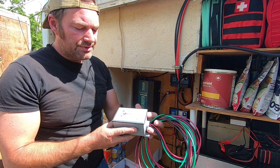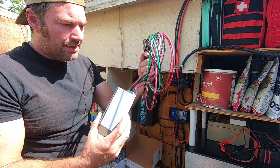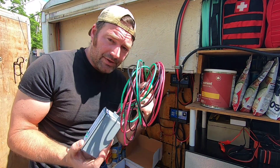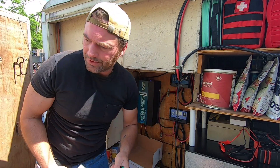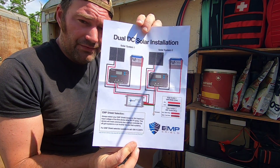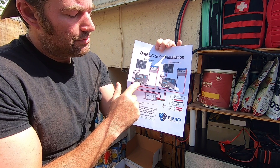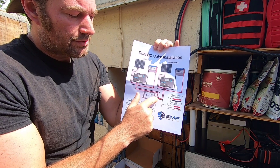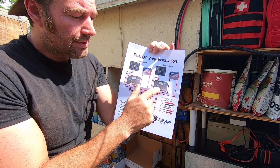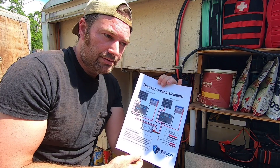With EMP Shield it comes with very simple directions. I'll go over the system itself — this is the EMP Shield for the dual charge controller system, the 48-volt one. It comes with a length of cables, a ground wire, and two sets of cables for two different charge controllers. Very simple — it looks like a lot of stuff but it's really not. The red and black wire goes into your solar input on your charge controller. The red stripe and black stripe wire goes directly into the other charge controller's solar input. Then your green wire you ground. That's it — pretty simple.